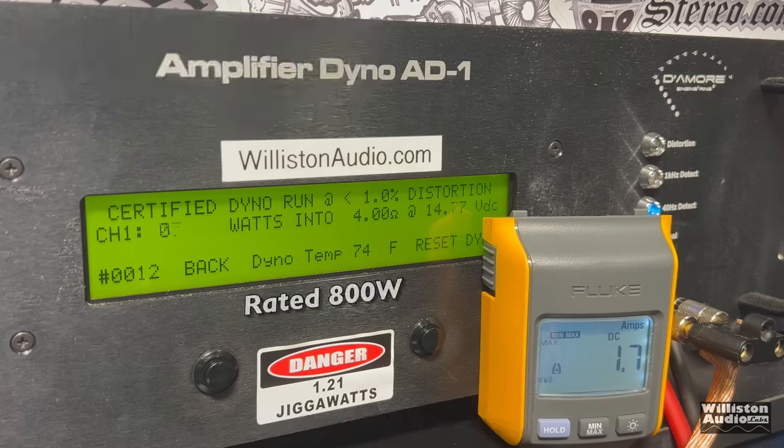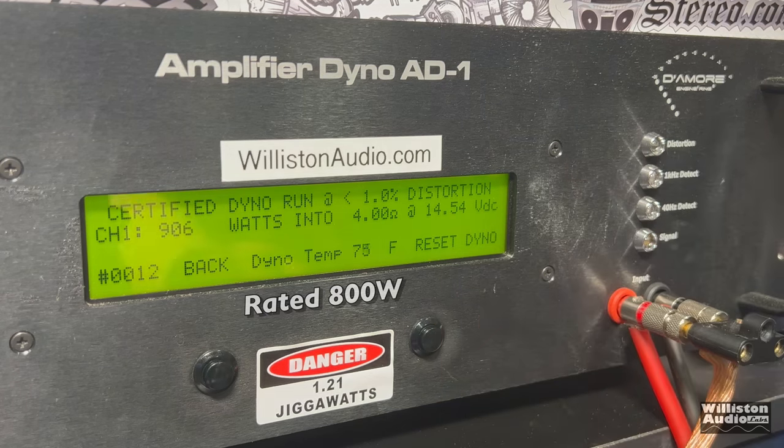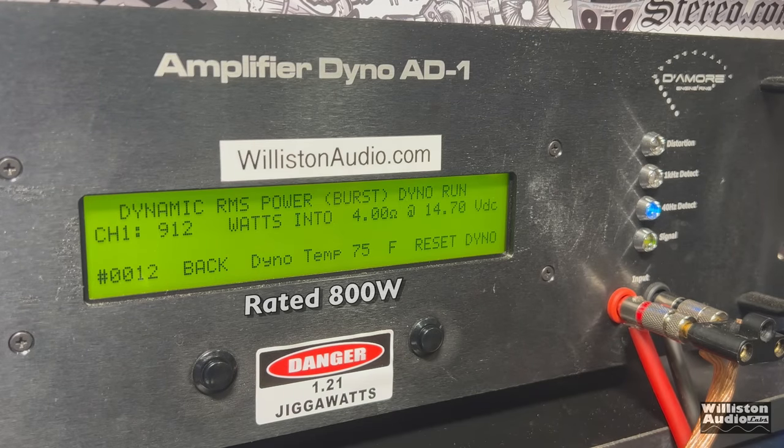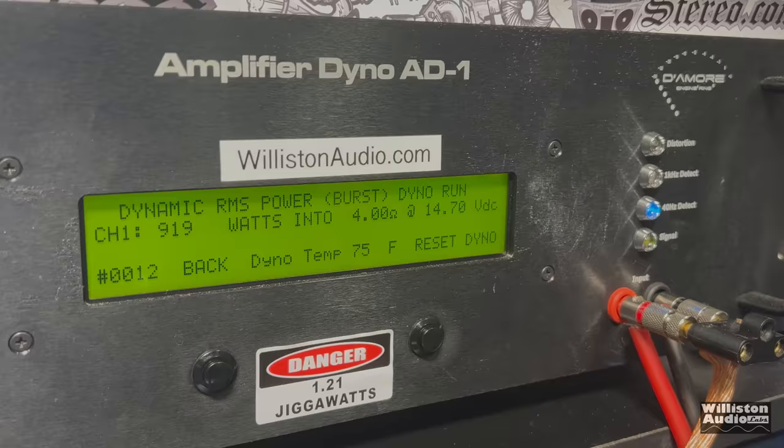Moving on to the 4-ohm test — it's rated at 800 watts. Sending a 40 Hz signal, we get 906 watts at 14.54 volts — just a tenth of a volt high. Uncertified to clipping gives us essentially the same: 905 watts at 14.44 volts. On the dynamic pulse tone, we get a little bit more — 912 watts, jumping to 919 at 14.7 volts.